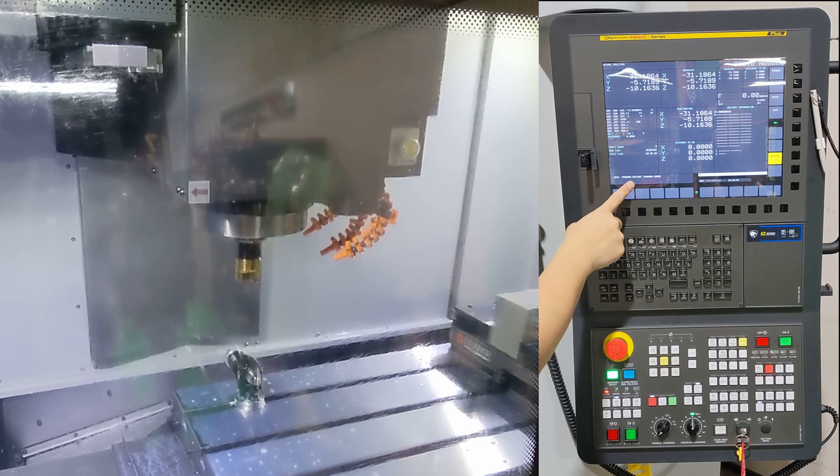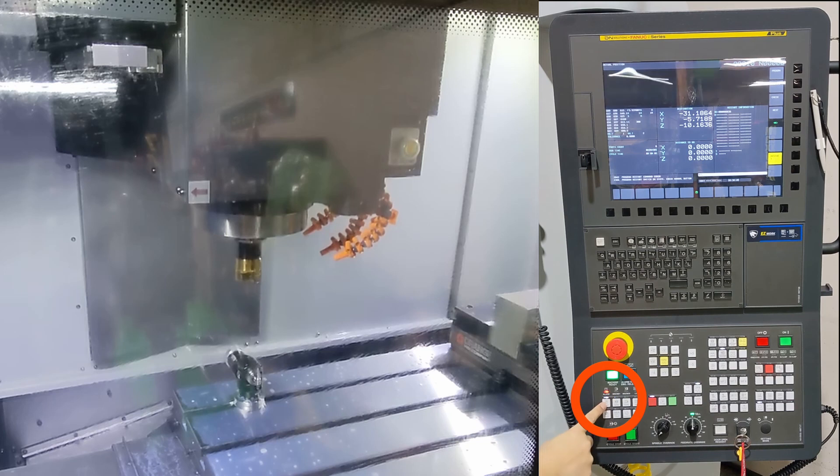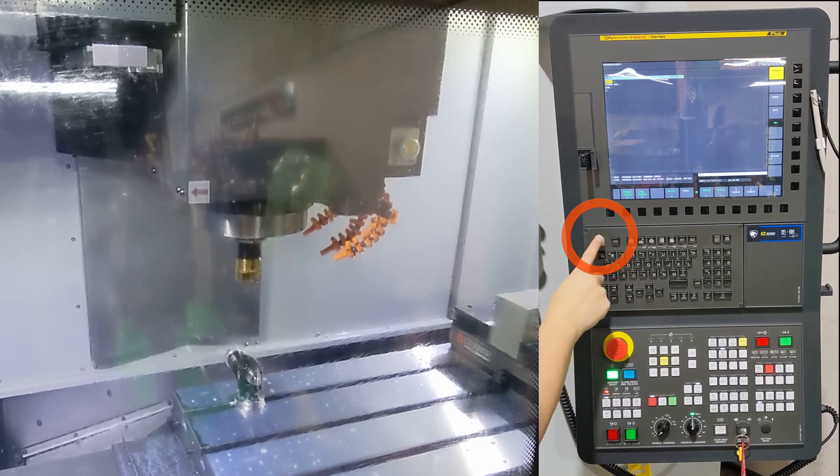Now that we've seen that pressing reset doesn't actually clear these alarms, let me show you how to actually clear the alarm. Press the program restart key to enter the restart state. Note the blinking LED. Press the edit hard key — this is important. Now press the reset hard key to clear the active alarm.